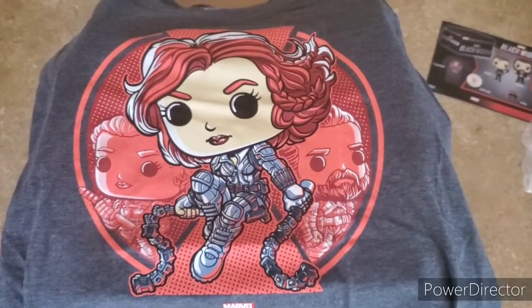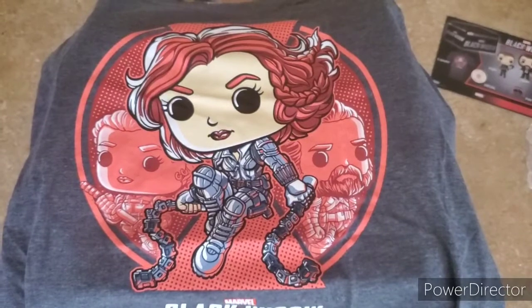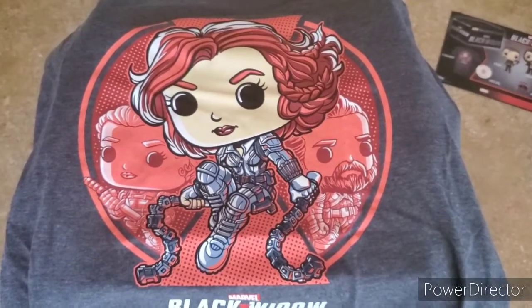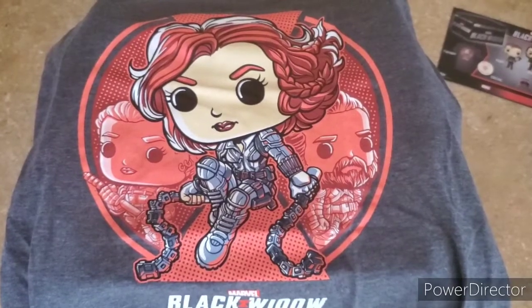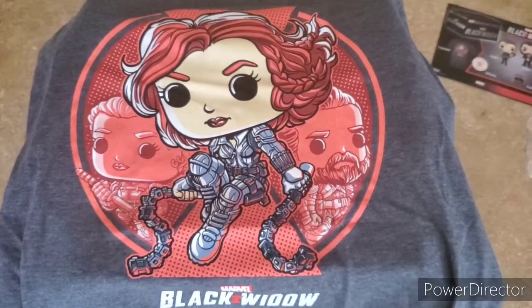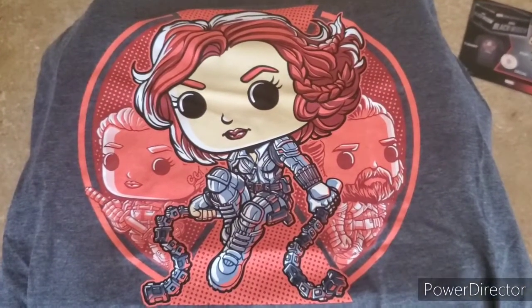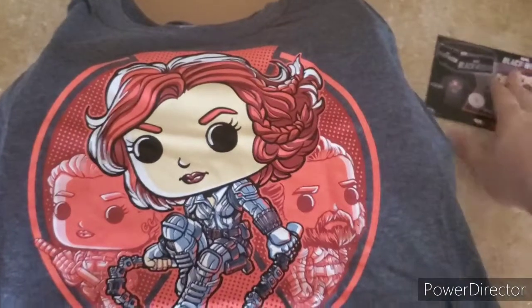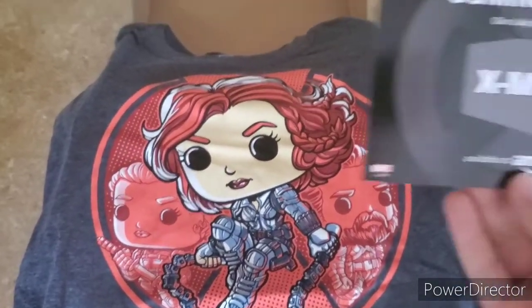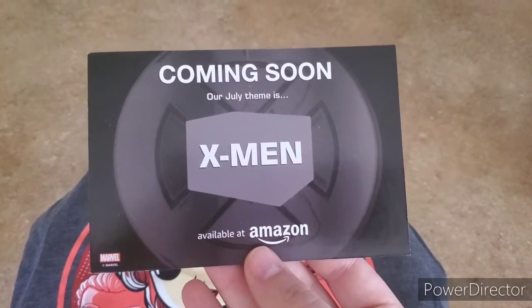If you're not a fan of Pop figures, this box is probably not for you. But if you are, it's twenty dollars every two months — this is a great mystery box to start getting. You usually get a shirt, sticker, and at least one Pop figure, but the last several times we've been getting two in each box, which is really nice.